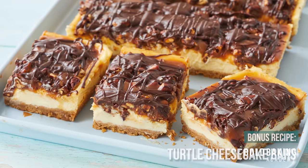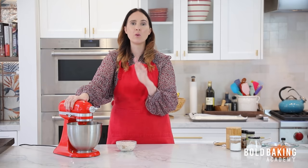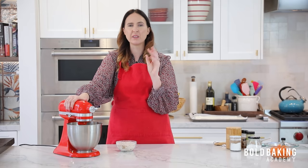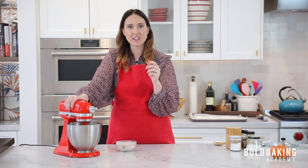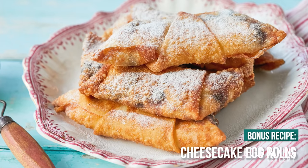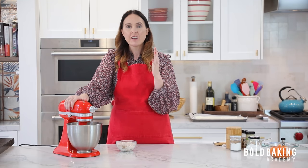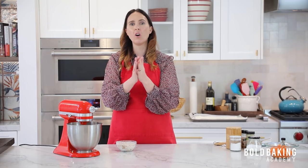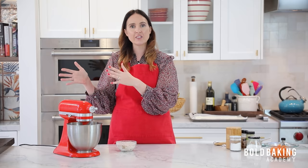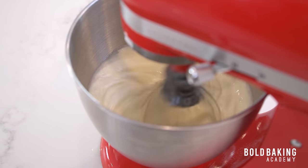For this month, for instance, there's a turtle cheesecake which by the verdict of my team was hands down a winner — absolutely incredible with pecans, chocolate sauce, and caramel sauce. I also made cheesecake and blueberry spring rolls that were so delicious and really easy to make: you fry them off in a pan using egg roll wrappers. Make sure you check out those recipes — end of the month is a good time because you already know all your cheesecake skills, and then you can practice those recipes until you start the next month's course.